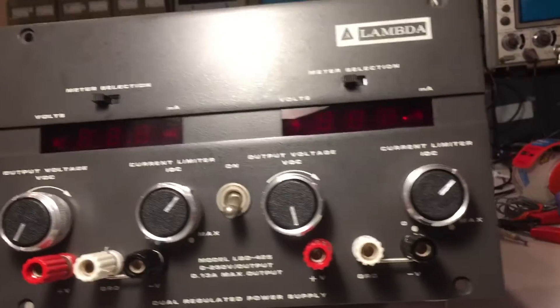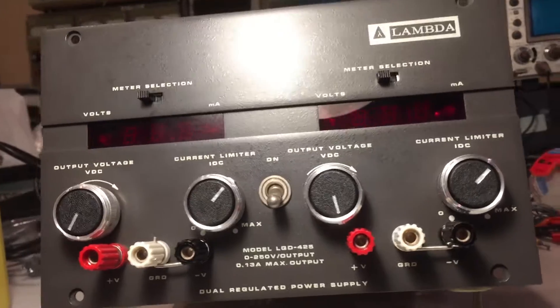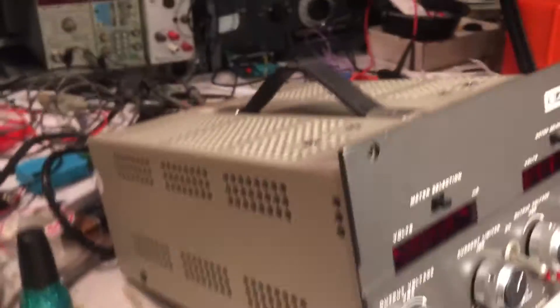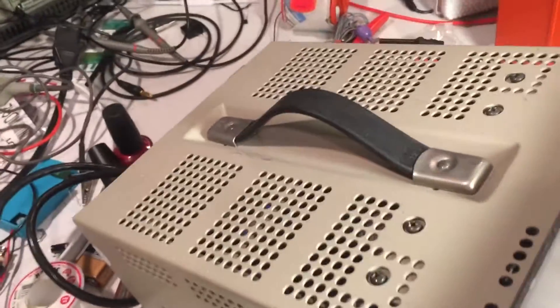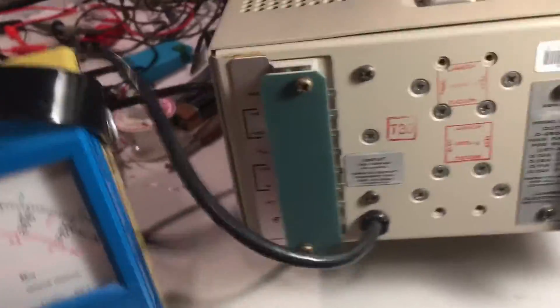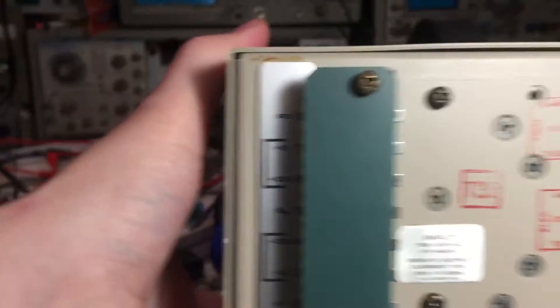This thing is in fantastic shape. Just look at the outside of it — absolutely clean and gorgeous. Real nice. Couple little scuffs on top right there, that's really about it. Here's a shot on the backside, and it still has the tilting bail on it.